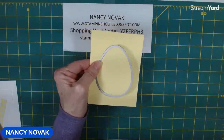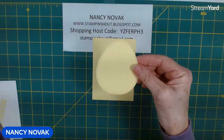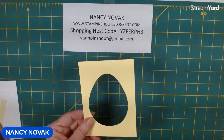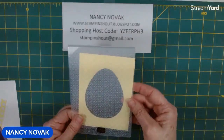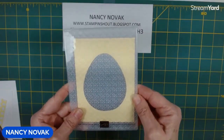We got that cut out and I'm going to save this egg for another card project. Next I'm going to bring in the cane weave embossing folder, insert this in there, and run it through the machine to give it some really nice weaved texture.